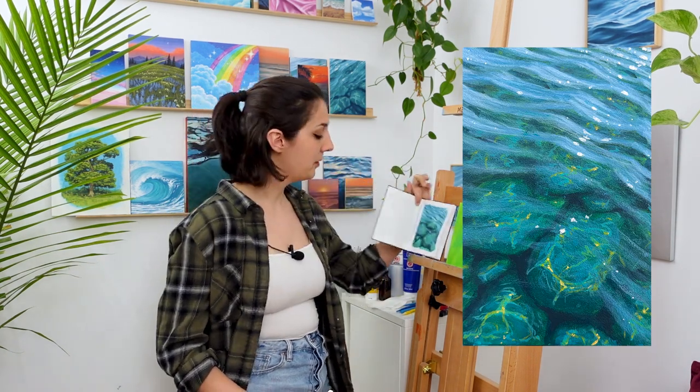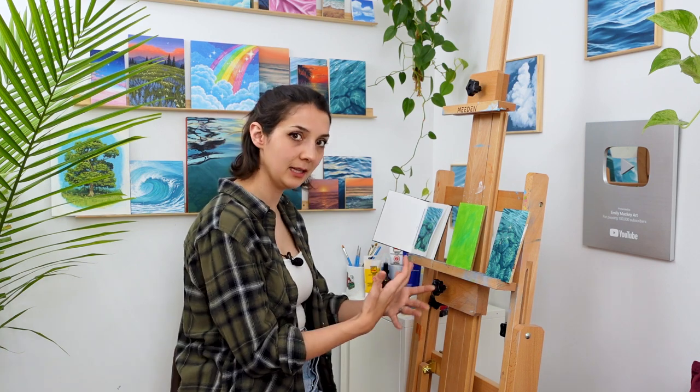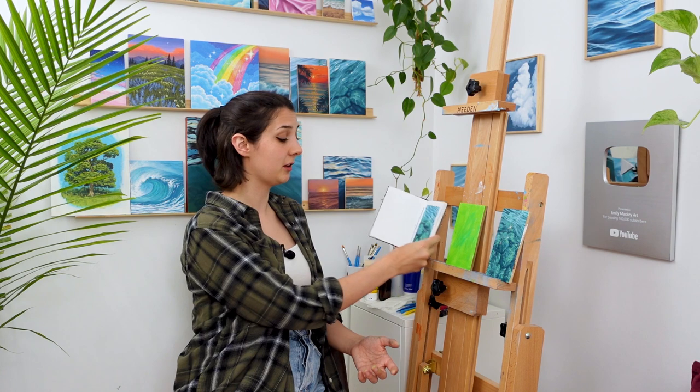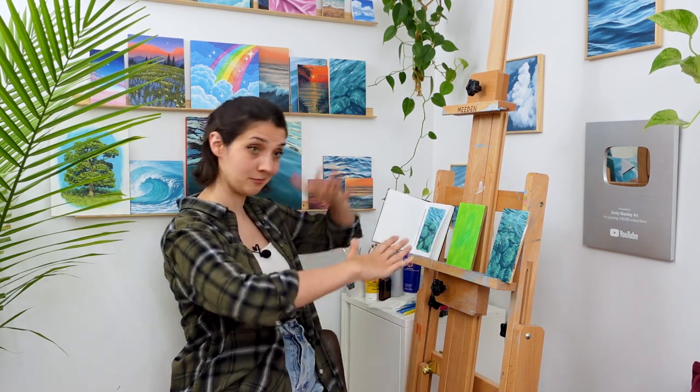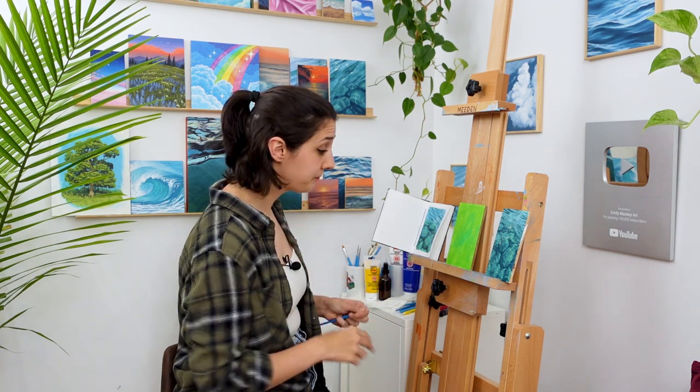I've gotten a couple requests to do an acrylic painting tutorial of rocks in water — like a transparent water effect, rocks beneath the water and some shinies on top. It's kind of a complicated subject matter and I usually do it in oils. I'm gonna try and simplify this and make this tutorial accessible to someone who's never tried this subject matter before. This is kind of an imagination painting — I didn't really look at a photo to come up with this composition and color and concept. I looked at a bunch of stuff and tried to create an image that's doable.